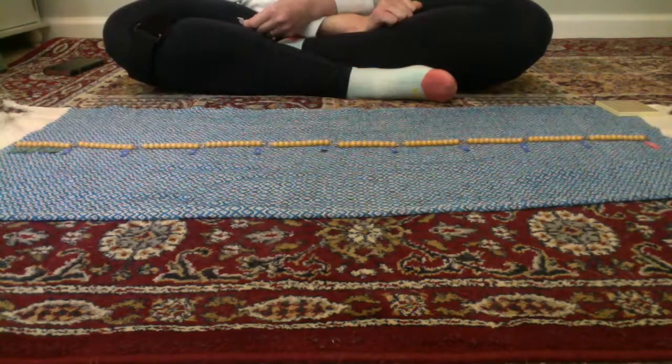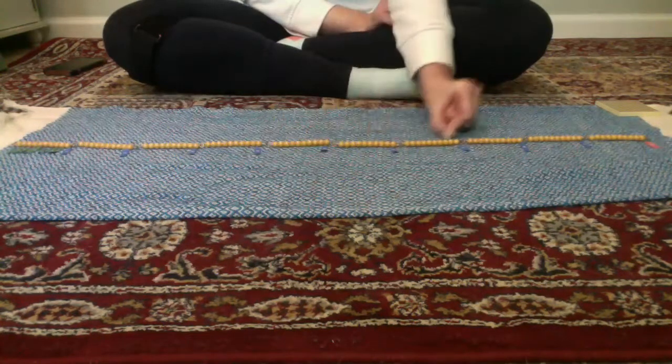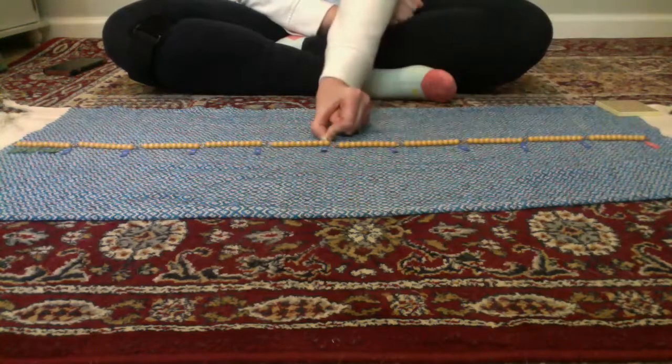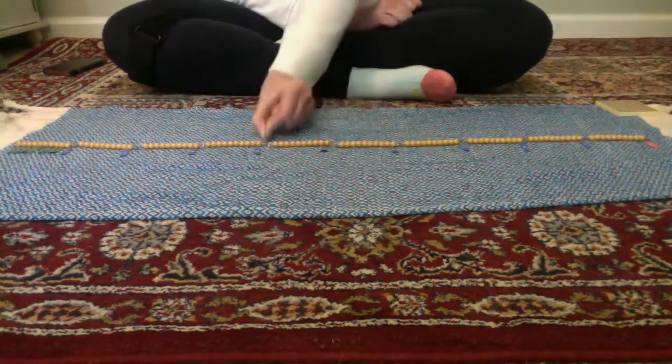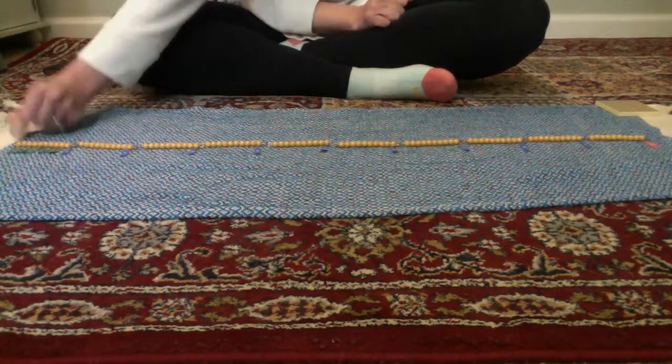What if we start in the middle? What if we start at 50? 50, 60, 70, 80, 90, 100. What if we started at 50 and counted backwards? 50, 40, 30, 20, 10, 0.